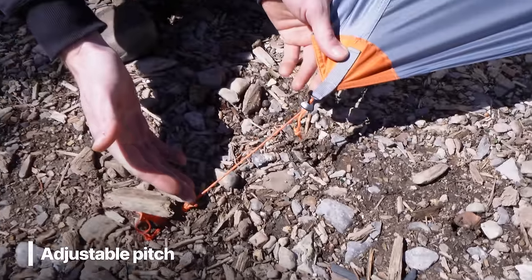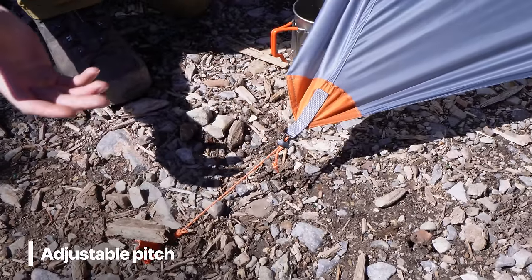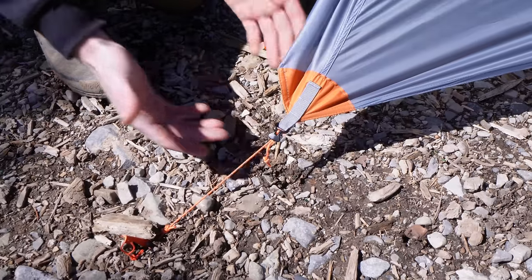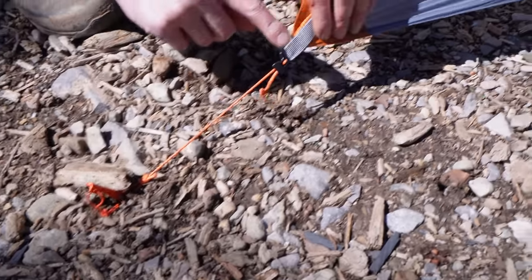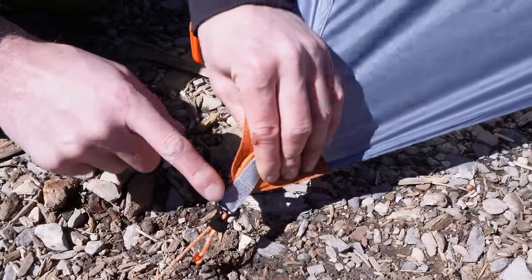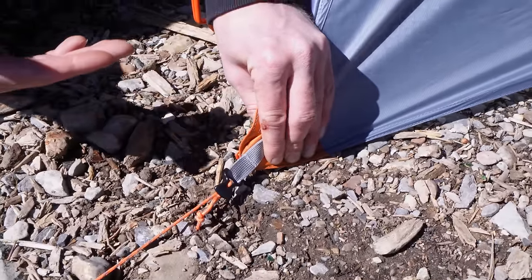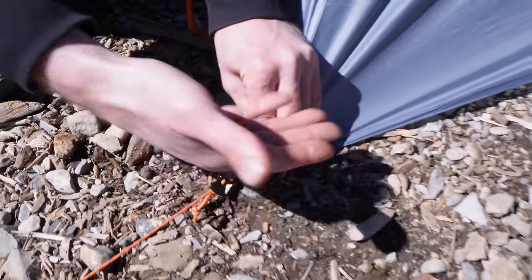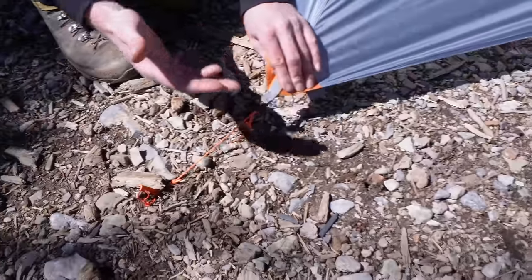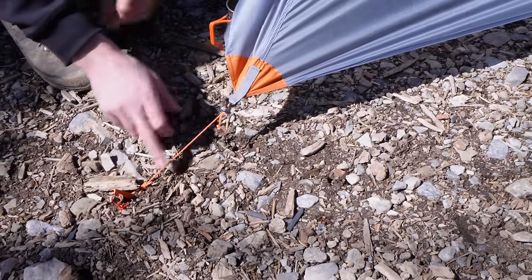Another really unique feature is adjustable pitch. Right now I have it on the line locks, so in warmer temperatures when you want more draft and to mitigate condensation, you can pitch it up like this. Or you can pop the stake out, put it through the webbing, and stake the shelter lower to the ground — for later season conditions where it's snowing or raining, so you don't get any draft coming up underneath. You have two different pitch options: the line lock or the webbing.